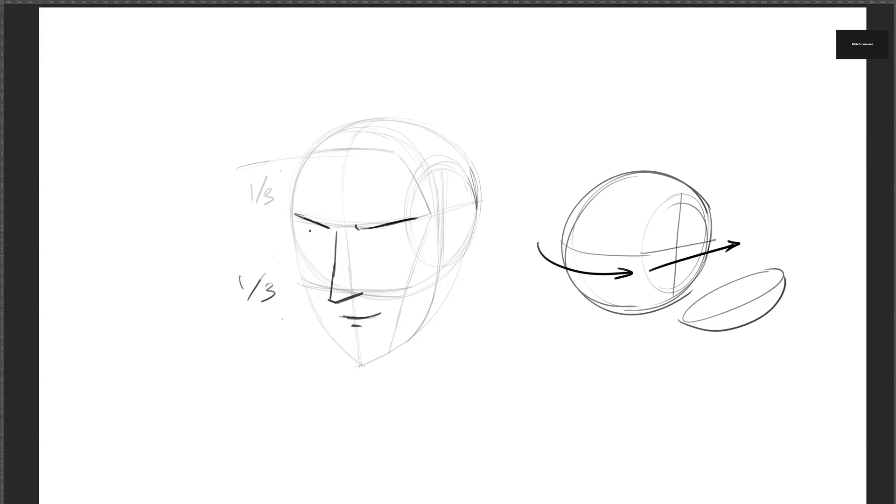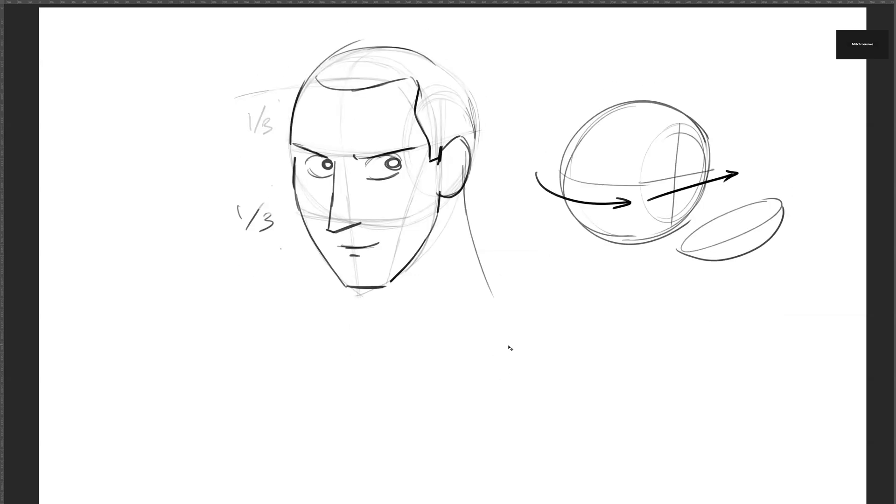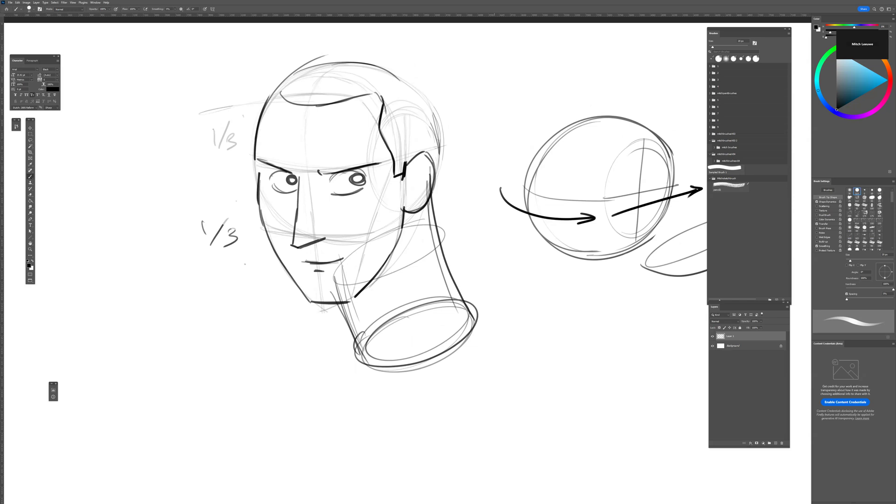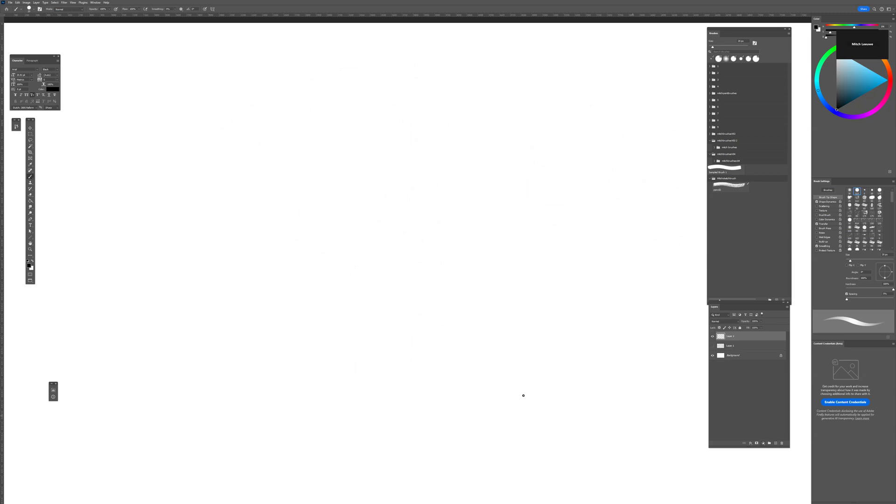Then you can draw the nose at the next third and the mouth below that — the mouth is also roughly one third down. This trick really helps you draw the head quickly. You can also figure out where to draw the ear, the jaw, and all kinds of different head types this way. We also know the hairline from these proportions.